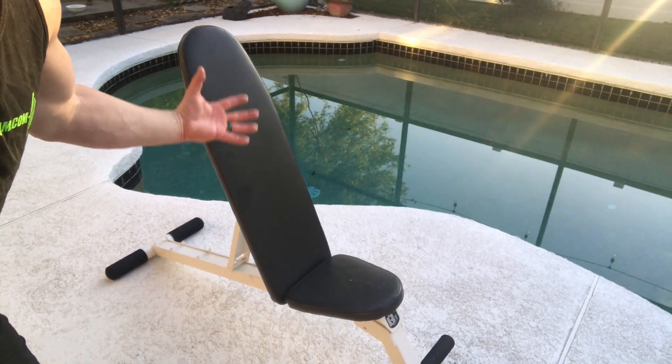The two things you need for this workout are, of course, the dumbbells. And it's also helpful if you have an adjustable bench like this one.